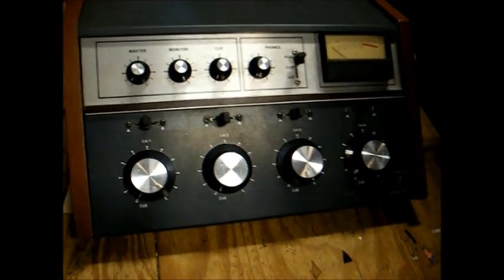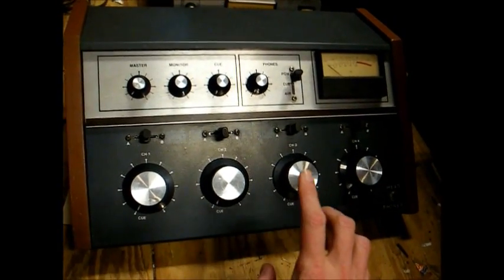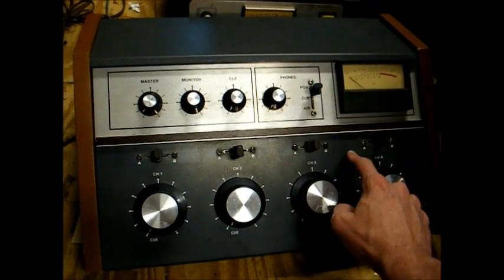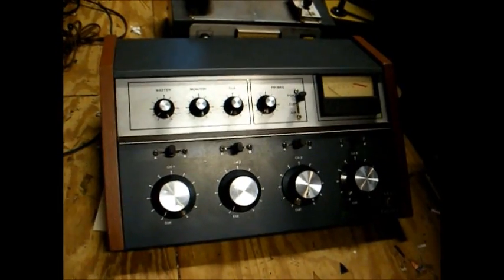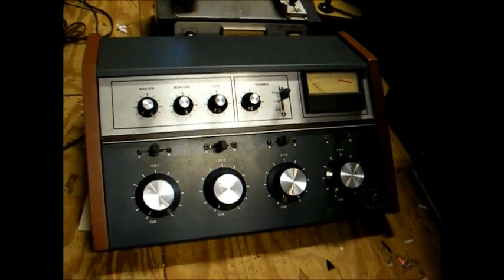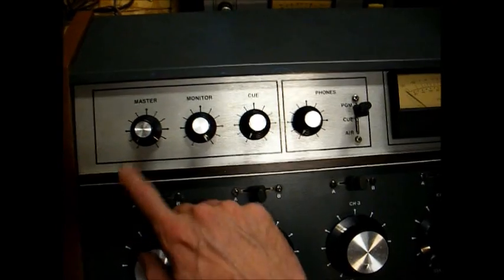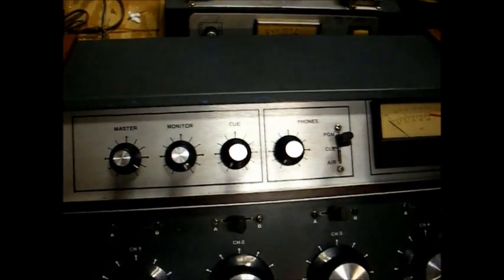Each channel has a cue position. When the channel is in the cue position, it feeds that particular source through a cue amplifier and through a built-in cue speaker inside the console. That way, the DJ can cue a record or tape up, and only he or she can hear what's going on — the folks at home will not hear his actions. These controls up here control your master volume, monitor volume, cue volume, headphone volume, etc.